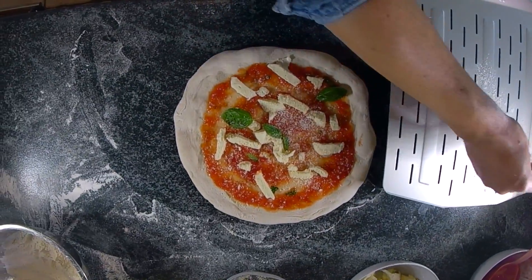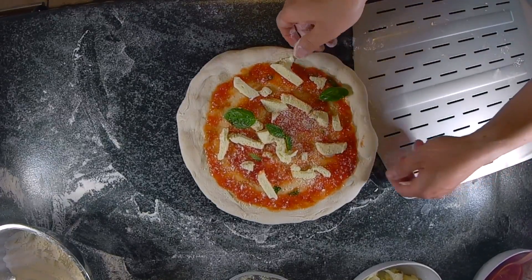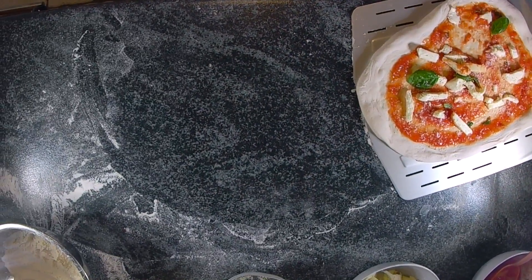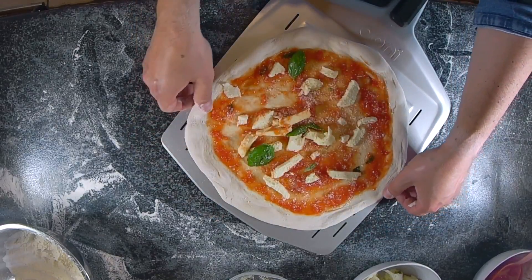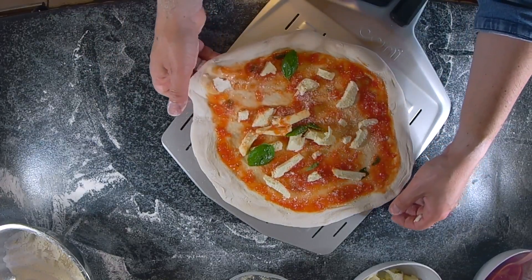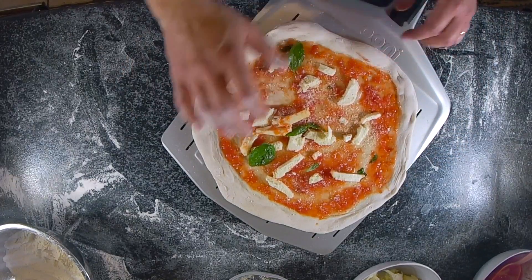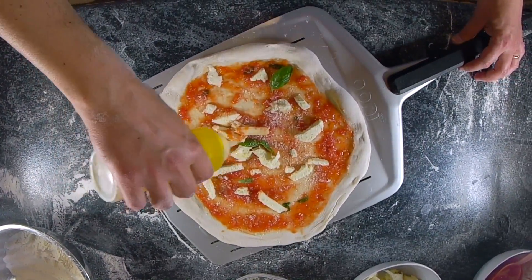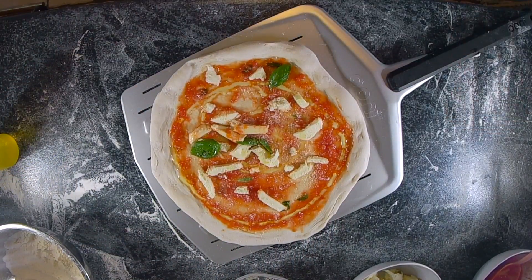Now it's time to move this margherita onto the Unicoda paddle. This paddle is very handy as the holes ensure no flour remains under the pizza. Make sure to grab the pizza properly and don't crush the crust. Stretch it one last time to match the sides of the paddle, but don't exceed the sides otherwise the pizza won't fit in the oven. Finally, add some extra virgin olive oil — draw a sort of number six as a reference for quantity and placement.